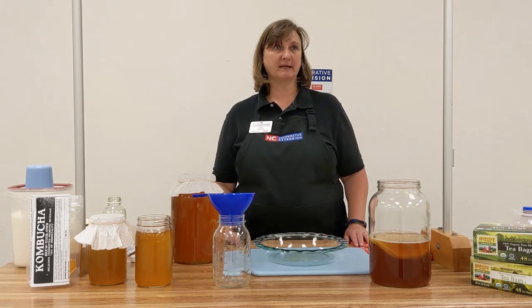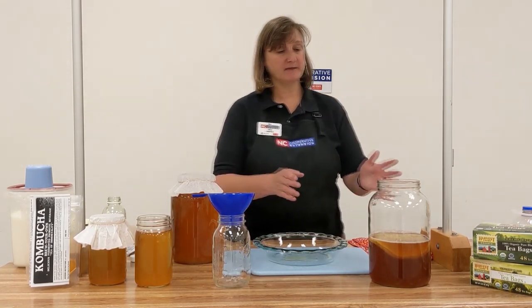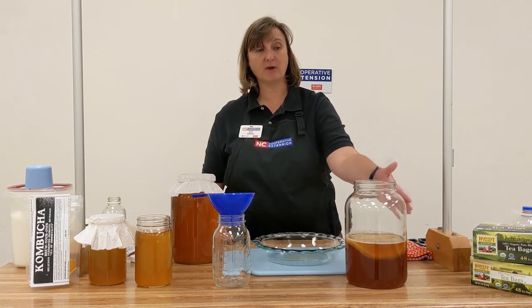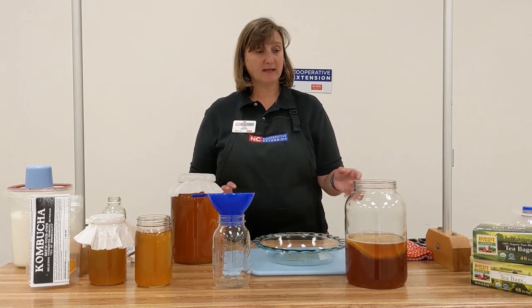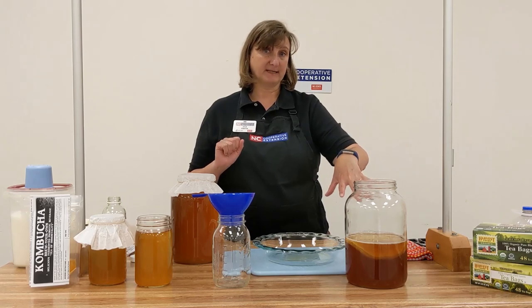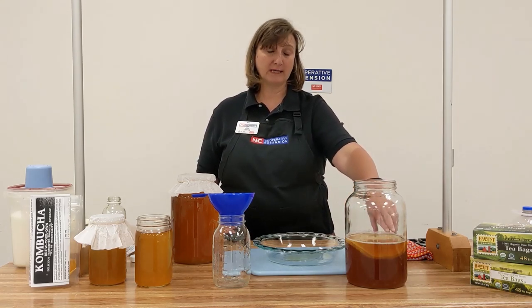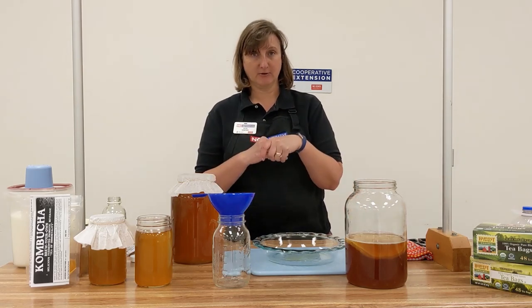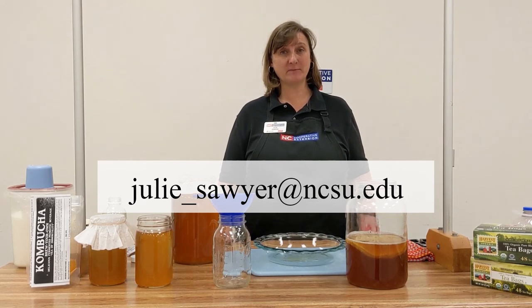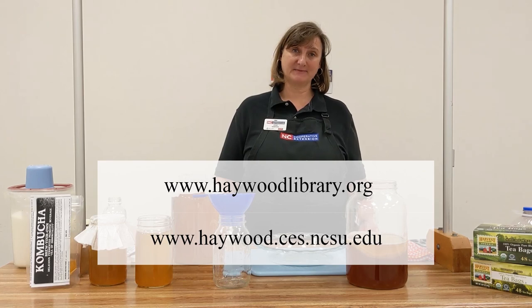Once you've bottled your kombucha and saved your starter liquid and SCOBY, you can use the continuous brewing process. That means you would continue to add cooled sweetened tea to the retained starter liquid and SCOBY in the vessel and just continually use that vessel. It is critical that your environment is clean and sanitized and that you're washing your hands so you don't introduce any unwanted mold or bacteria. If you're using the continuous brew process and you see undesired yeast or growth, discard what's in there and clean the container. That's all there is to making kombucha! If you have further questions, please email me at the address shown on screen, and for written directions you can access those on the extension or library website. Thanks so much!